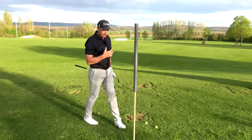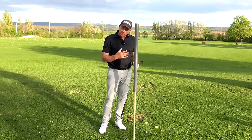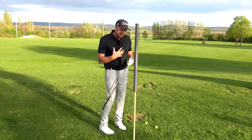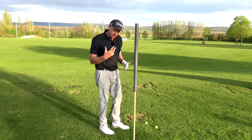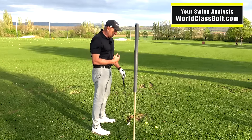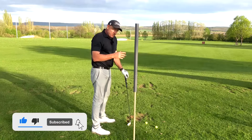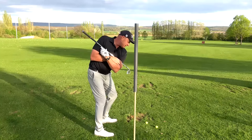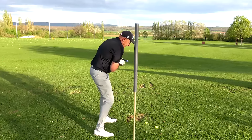I use this a lot with students and it's a bit of a game changer, both from the feel we get and when we see it visually — it just helps so much and you can do it everywhere. Now, there are so many unnatural moves in the golf swing, it's a very sensitive topic, but what we see with a lot of players from the top of the swing is unfortunately they move the right shoulder too far out.